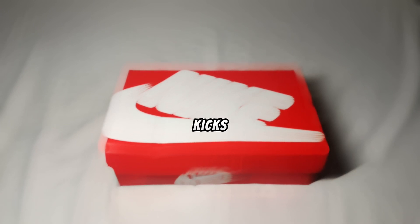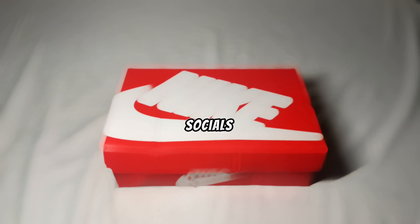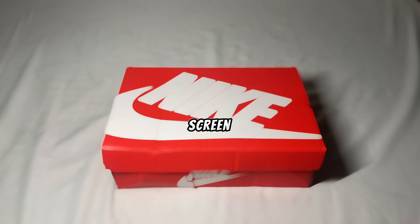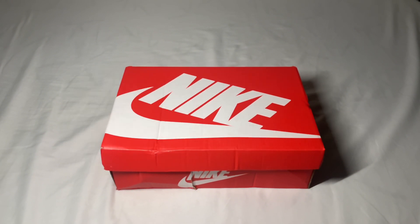What's going on YouTube, it's DNS Kicks back with another rep review. Before we start, make sure you like and subscribe for more content like this in the future, follow my socials — link will be in the description below — and also make sure to check out the seller, link in the description below and also on the screen right now.